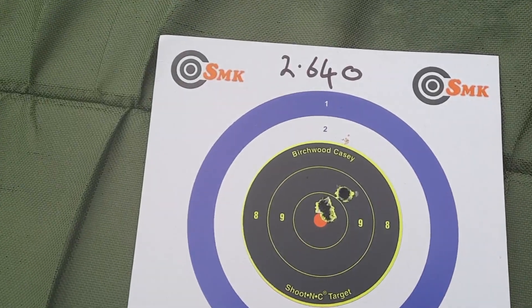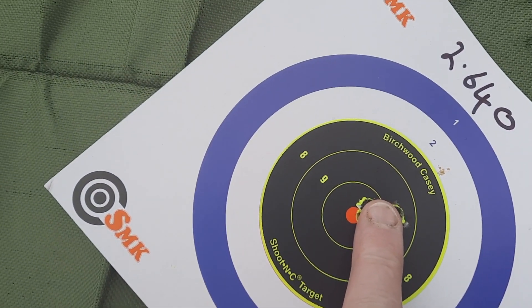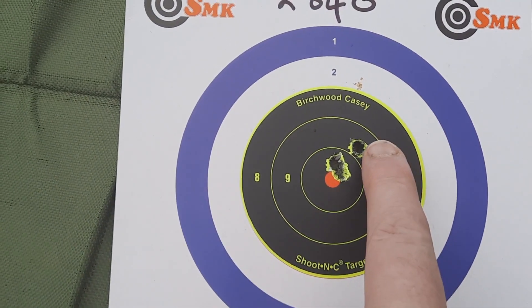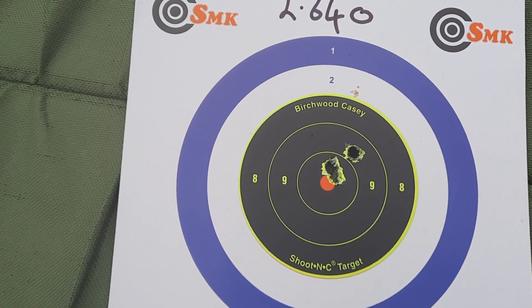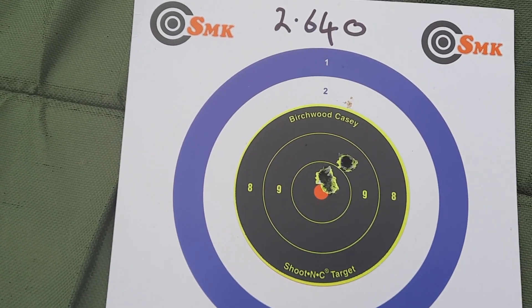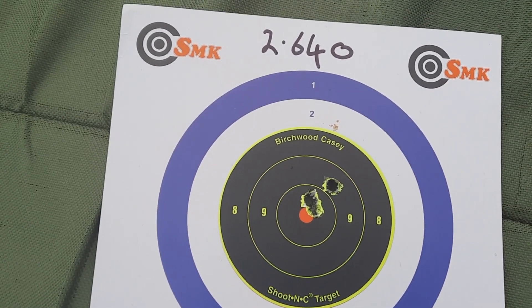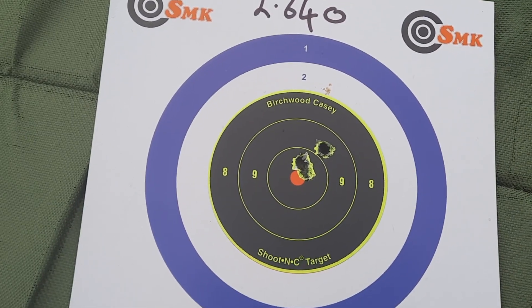That's not a bad start — the first three rounds out of the gun I can cover with my index finger. For hunting, that is more than adequate. I believe one of those was me, but we'll shoot another control group just to make sure. Those were cold bore, clean barrel rounds as well, so I'm pretty impressed. It's a great starting place. Let's see how 2.645 gets on.